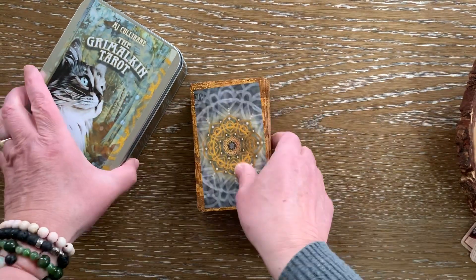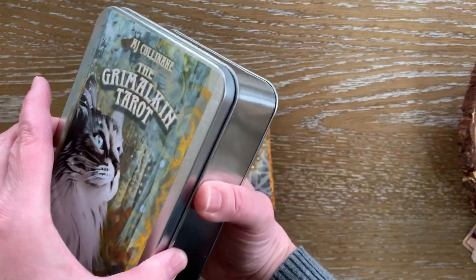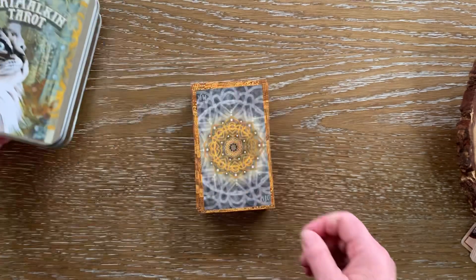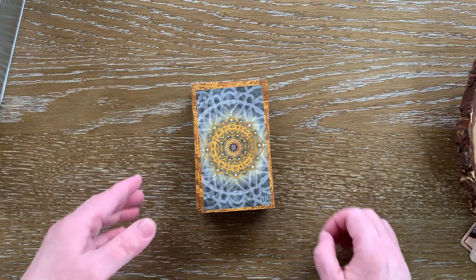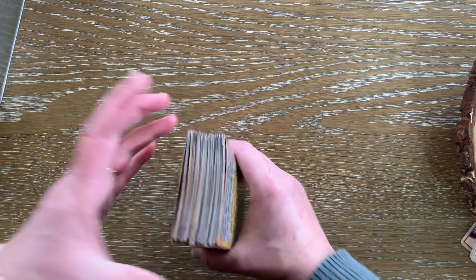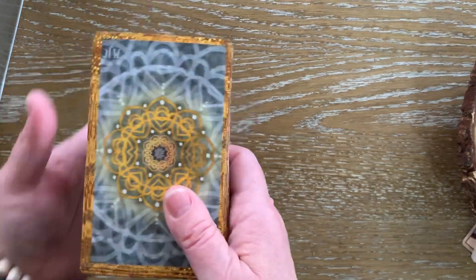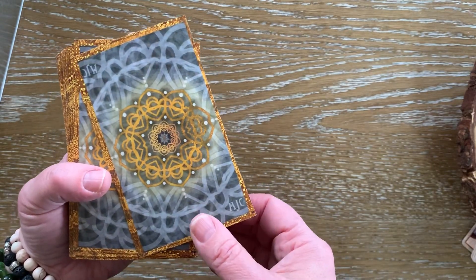Your deck will come in this nice size tin — it's going to make a beautiful presentation. You open it up, you'll find a bag with your deck inside. Whereas most decks come with a small book, a small little white book, your deck, the Grimalkin deck, is going to come with a regular size book — a five by eight book. I like reading a regular size book. It's easier to keep track of and put on my bookshelf. So let's run through the cards. I'm really pleased with the printing.